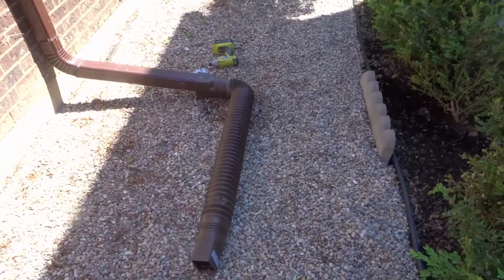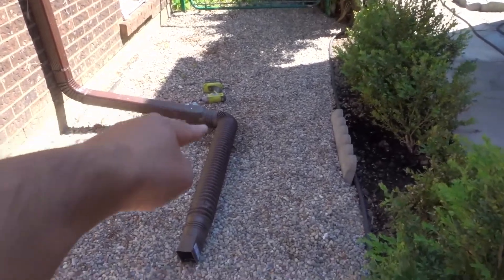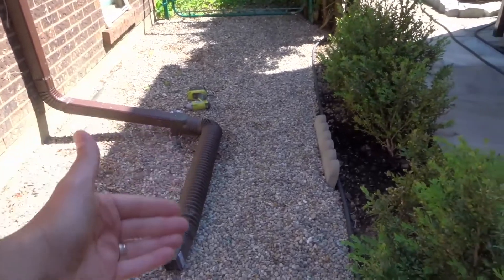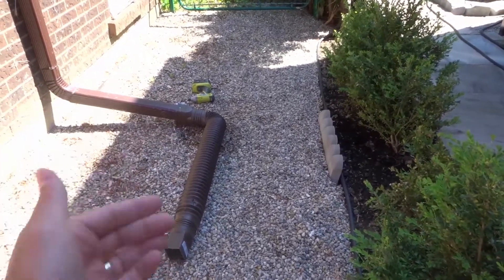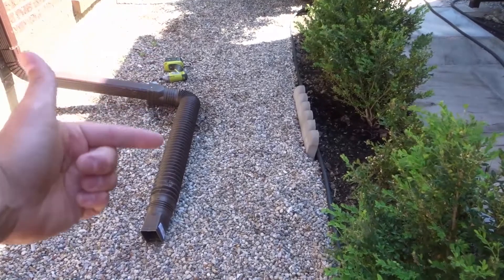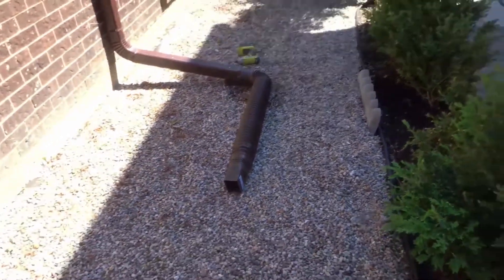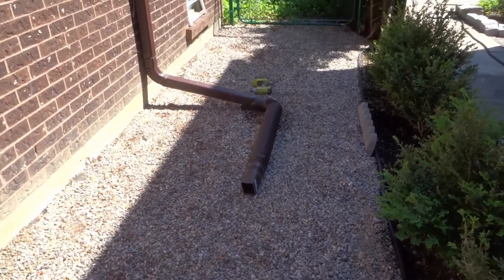I'm going to sort of secure it more permanently. But for now, as you can see, instead of the water ending right here, it ends over here. As an added bonus, you can even maneuver your rocks or soil or grass underneath that flexible downspout to give it more of an angle — raise it up at the back to give it more angle so the flow of water ends up further. And then we have all this rock here for drainage. But that's it — that is how to redirect water away from your home.